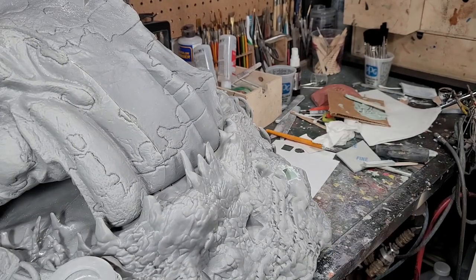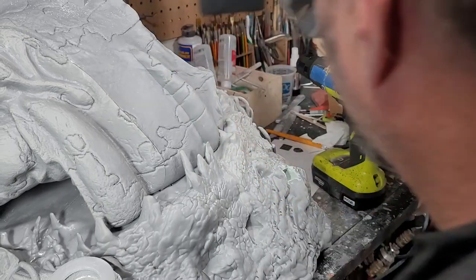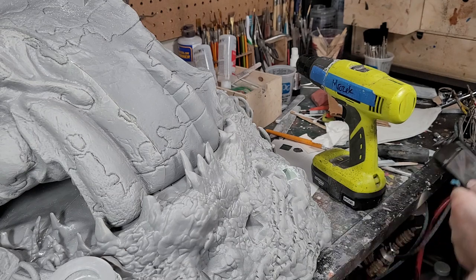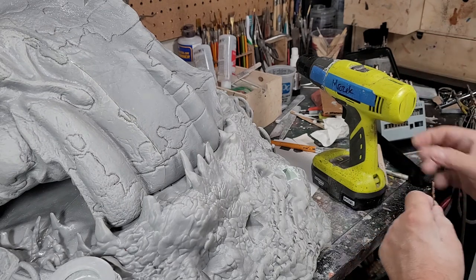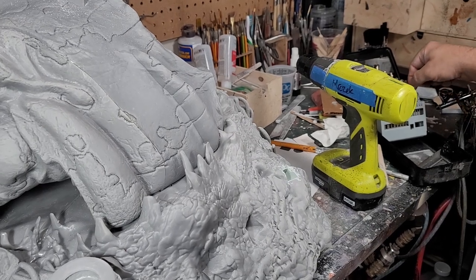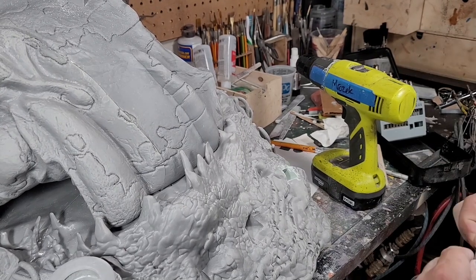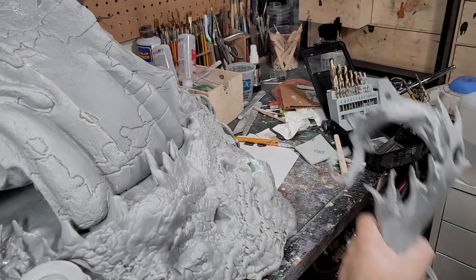Since we're drilling into a print, you've got to be careful — I can't just go right to a 3/32 inch bit, I'll crack it. Especially since it's hollow. So I'm going to do what I normally do with pinning — start with a smaller hole and work up. I'm going to start off with a 3/32 inch hole first, then work my way up to a 5/32 inch brass rod. I'm going to do that in the bottom of Orko here.